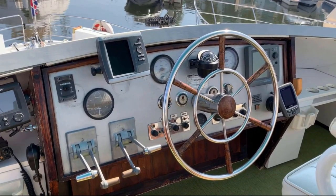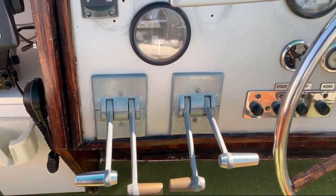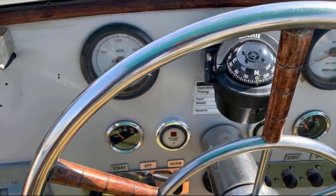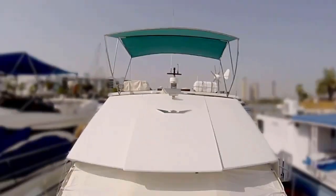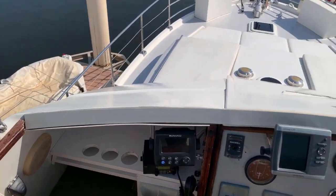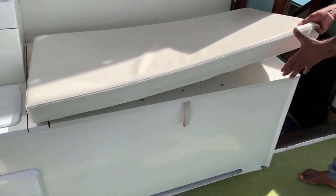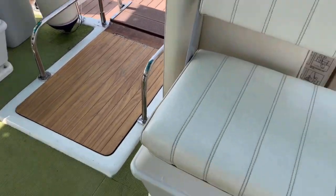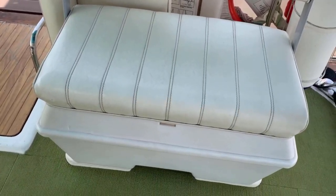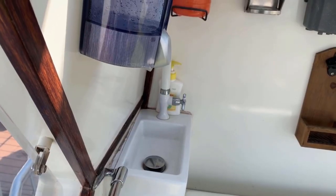We redid the flybridge. Coming up this year we'll redo the dash as we've put a lot of new equipment on and moved things around. We've still got the windshield to put back, but she really looks good with full safety equipment and two life rafts. We redid the aft deck with beautiful carpet and nice cool boxes - one big one and two small ones under the rear seats.